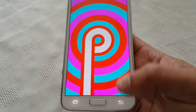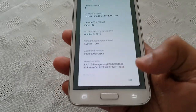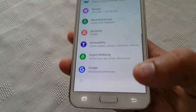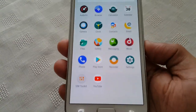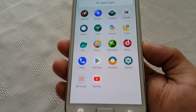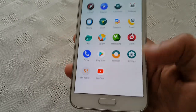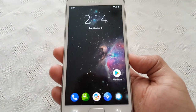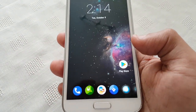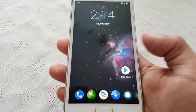So Android P is now running on my Samsung Galaxy S5. Like I said, most things are working. I've not had any issues with it whatsoever. This ROM can definitely be used as a daily driver. I think this is the second or third build of the ROM, so most of the bugs have been ironed out.